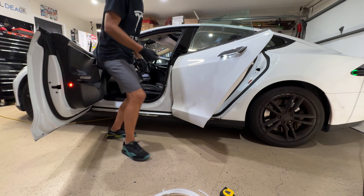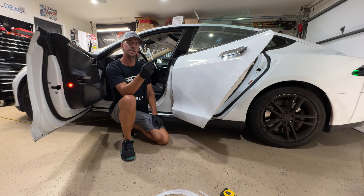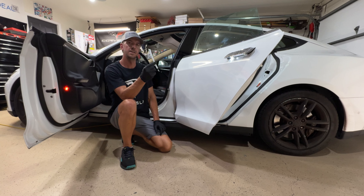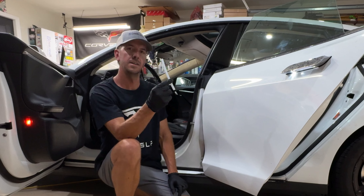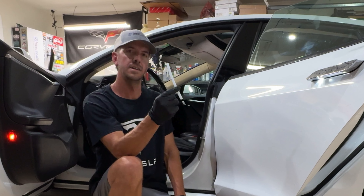Hello and welcome to Real Deal EV. Today we're going to be going over how to fix your Tesla Model S seat if it will no longer go forward or backwards, or if only one side will go forward and backwards. It can all be fixed with a simple piece of plastic. Let's get into it.